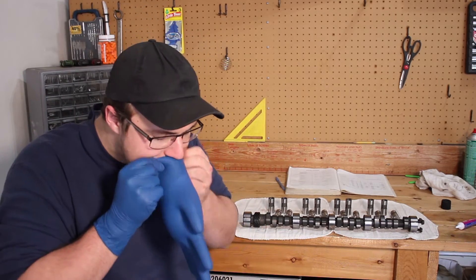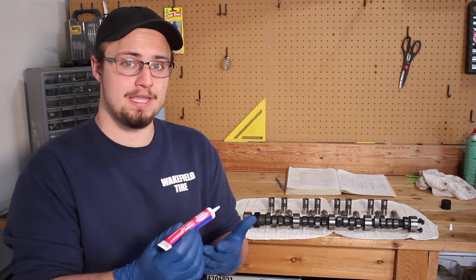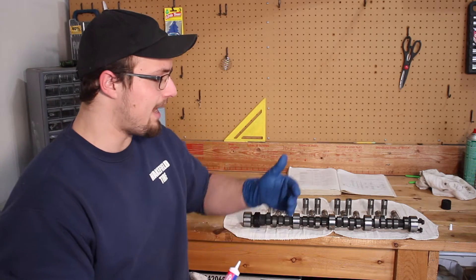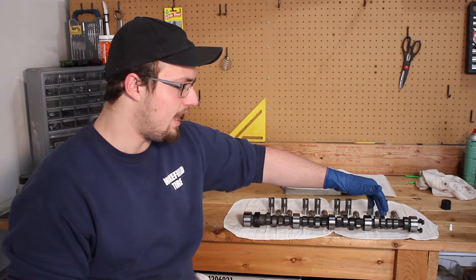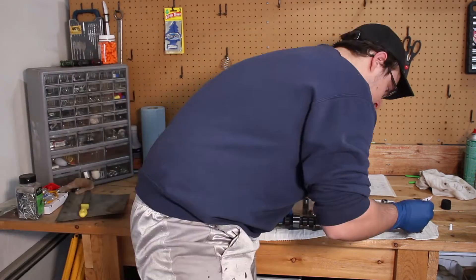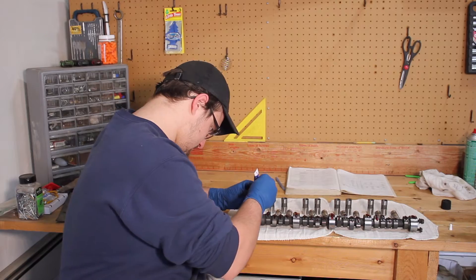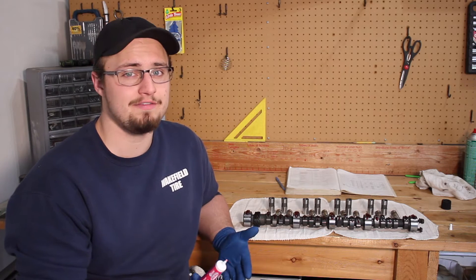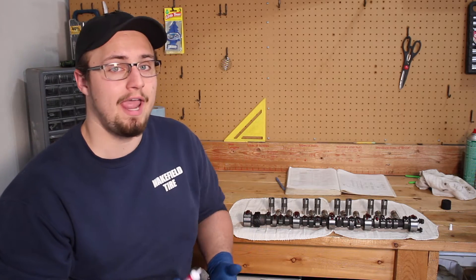You're going to need some rubber gloves for this next bit. Get some engine assembly lube — my top end kit came with a tube of assembly lube, but you might have to go out and get some on your own. Take the assembly lube and put a good glob on every single lobe, whether it's the bearing lobes or the actual lifter lobes, and spread it around to get everything lubricated.